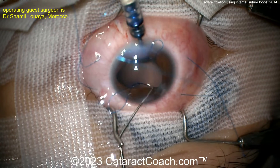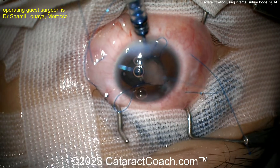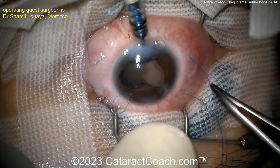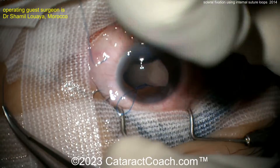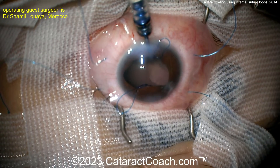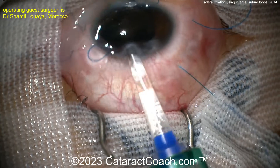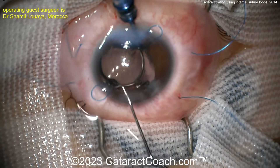Enlarging the incision a little bit to get the lens in place. As you inject this lens, you need to get the haptic inside those loops. More viscoelastic is helpful in the anterior chamber for protection. Now injecting the IOL — that's the important part. Other options include a three-piece lens with a Yamane technique, or four-point fixation with Gore-Tex. But here we're using a single-piece acrylic lens, and this one appears to be without eyelets.